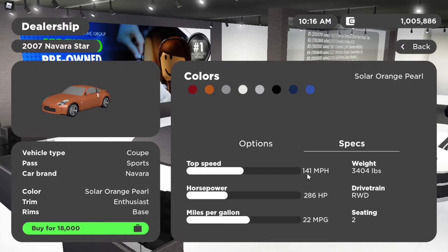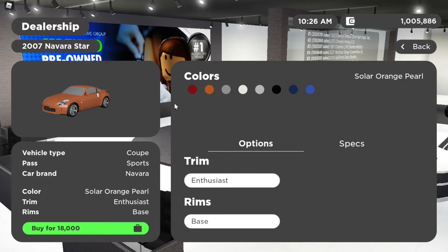Let's move on to the specs: top speed of 141 miles per hour, 286 horsepower, 22 mpg. It is a two-seater rear-wheel drive, and weighs around 3,400 pounds, which is pretty cool. Let's go on to the acceleration.